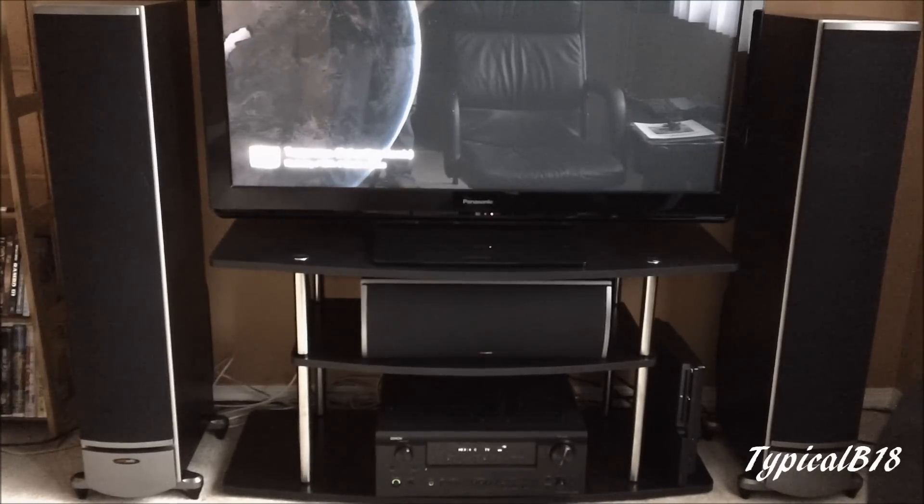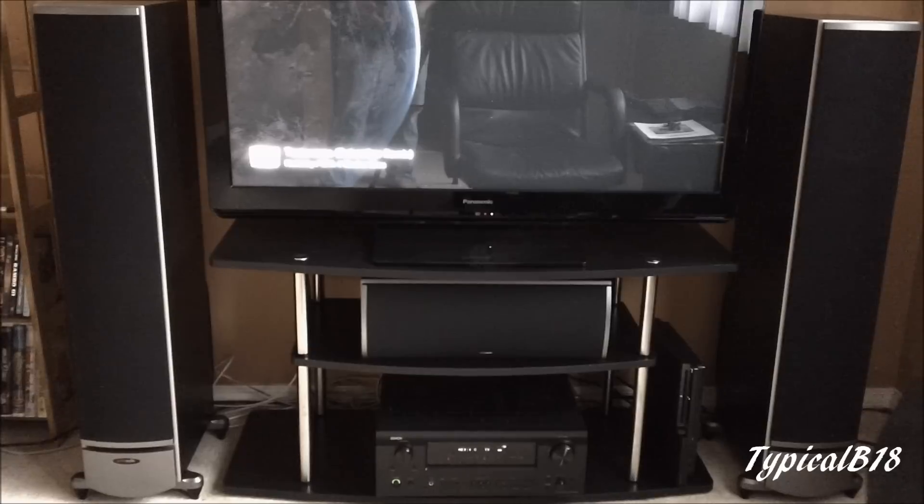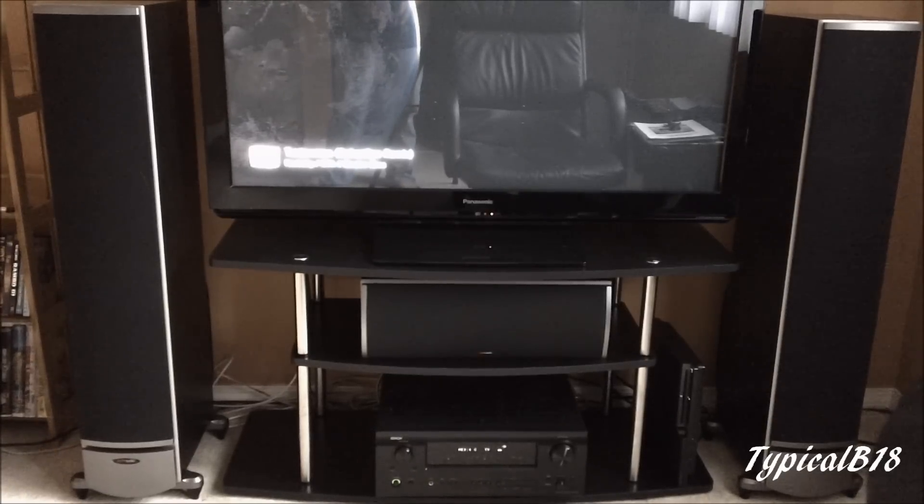Some videos I will switch back to my Samsung. It's entirely up to my dad to keep the camera or return it, but I'm just using it for now. Anyway, let me just turn it up.